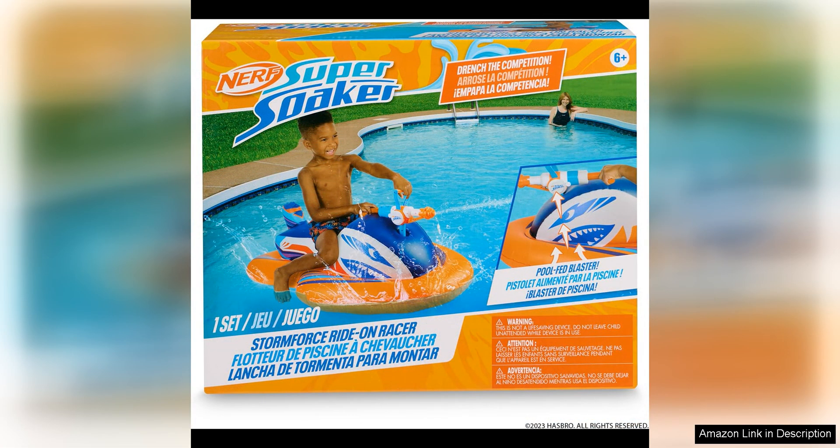Overall, the Nerf Super Soaker Stormforce Ride-On Racer is a must-have for anyone looking to add some excitement to their pool activities. Whether you're lounging in the sun or engaging in epic water battles, this inflatable pool float is sure to provide hours of fun for users of all ages, with its durable construction, pool-fed water blaster, and comfortable design. The Ride-On Racer is a top choice for a summer accessory that will keep you entertained all season long.